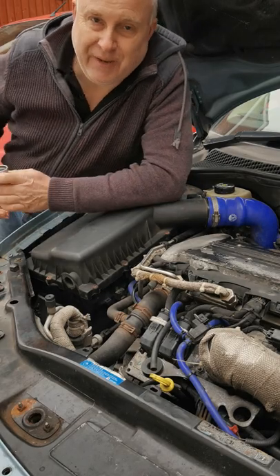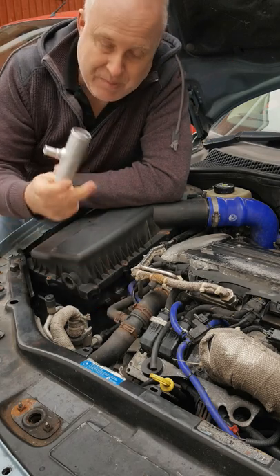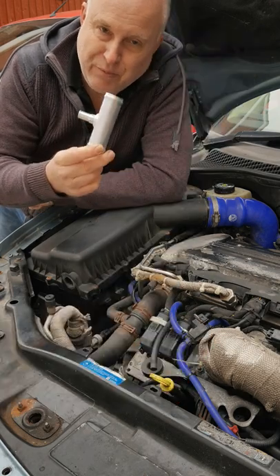Fortunately there is a solution available in the aftermarket: a metal T-piece. I haven't suffered this problem yet, but I've bought one of these to fit to my car so I don't. I see it on the forums regularly.